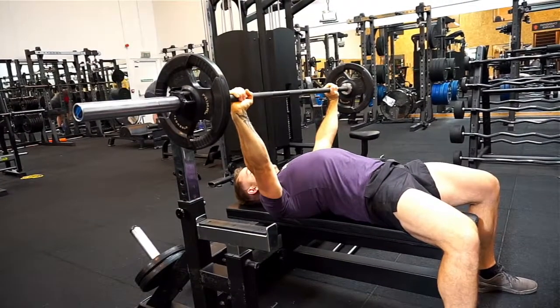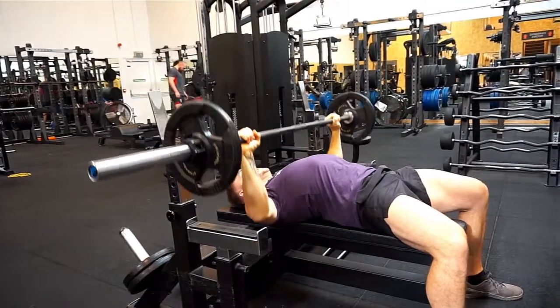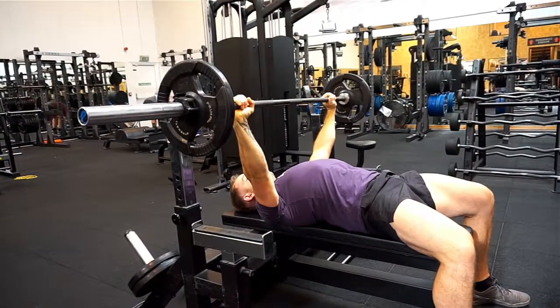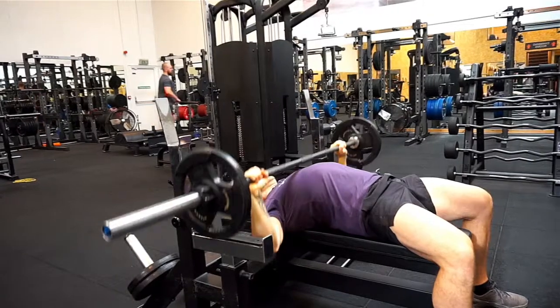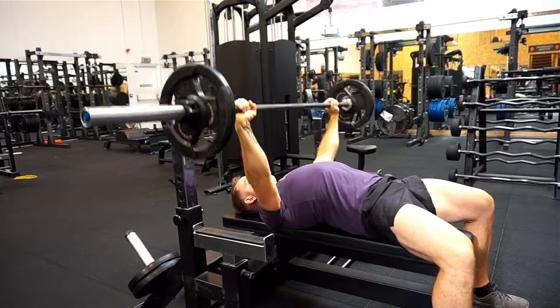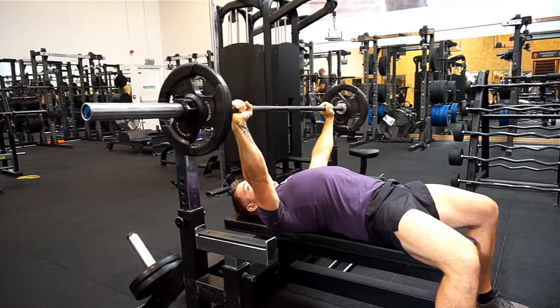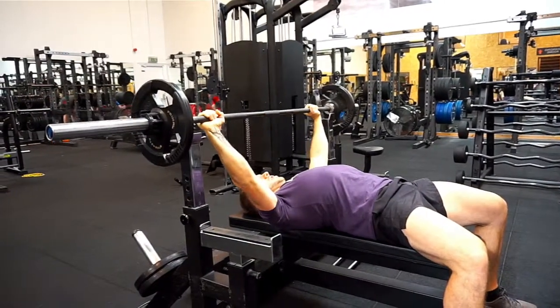We're not training for powerlifting at this moment, so we don't want to be jolting our weight. We don't want to be arching our back excessively. We want everything nice and tight, coming up and down. And that's what it wants to look like. Then when you're finished, nice and slow, just rack it back on.